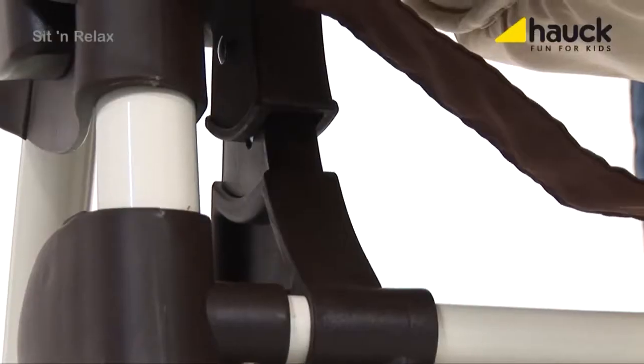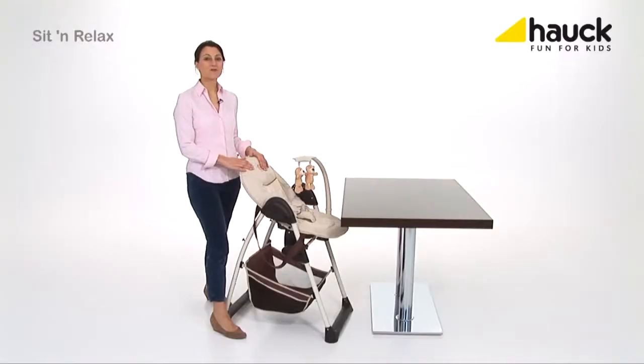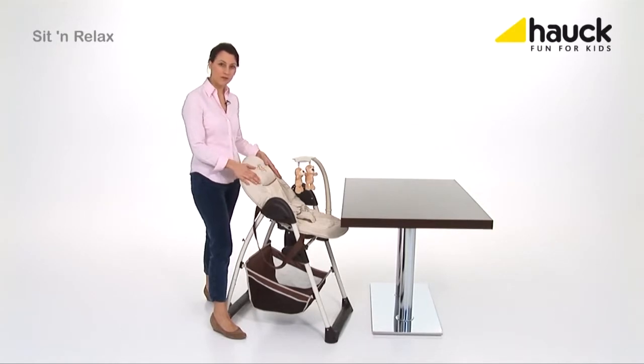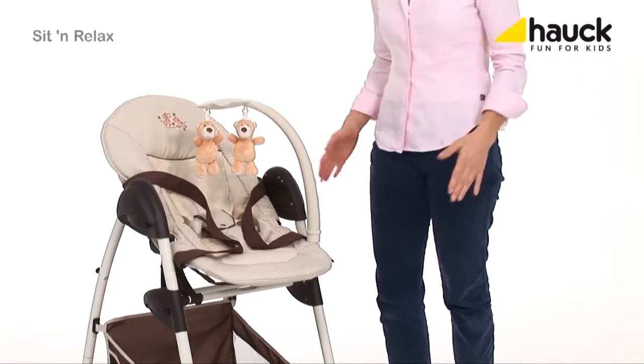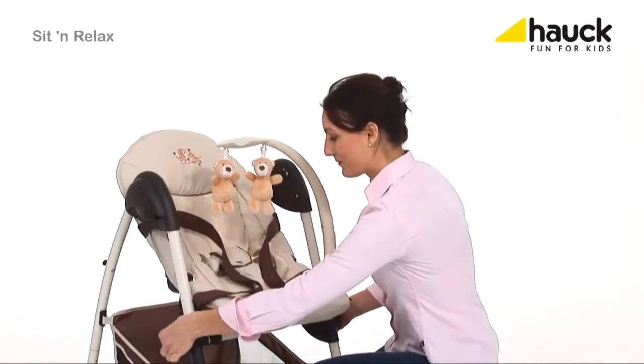Installation is child's play. The chair allows your baby to take part in family life right from the start, since the baby cradle can be pushed right to the dining table. Due to the seven-fold high adjustment possibility, your baby is always at eye contact with you.